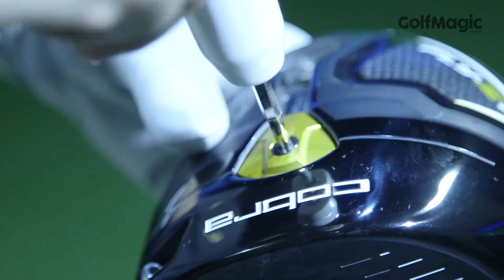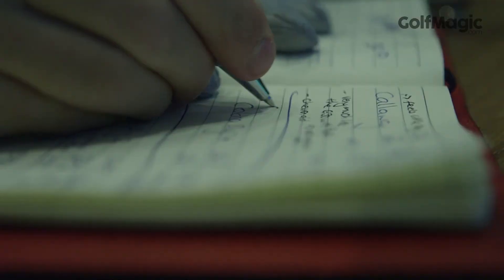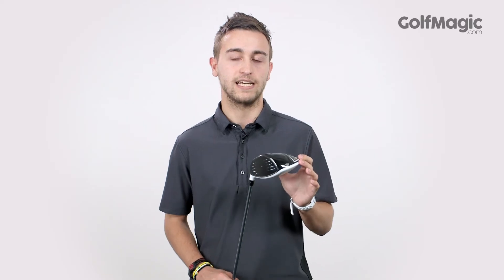While flipping the weight over did take a little getting used to at first, once placed in the forward position we received some big hits off the tee and ideal low levels of spin to help the ball release when it landed.